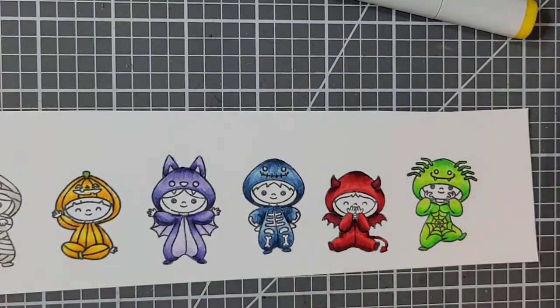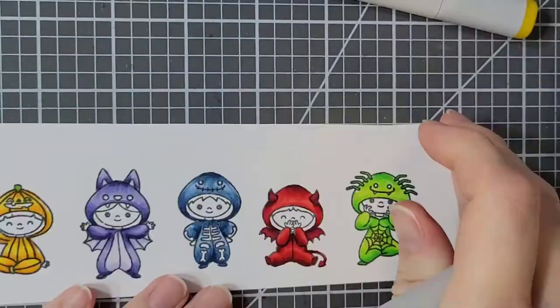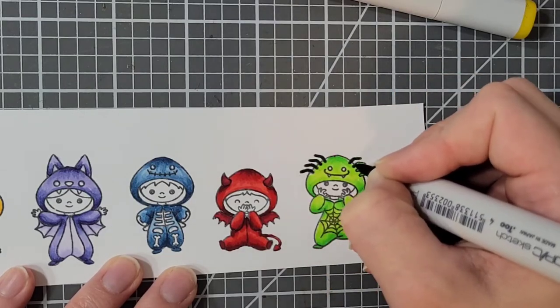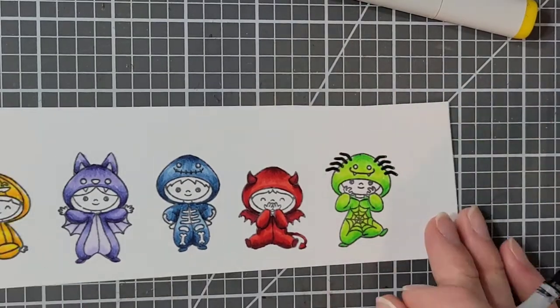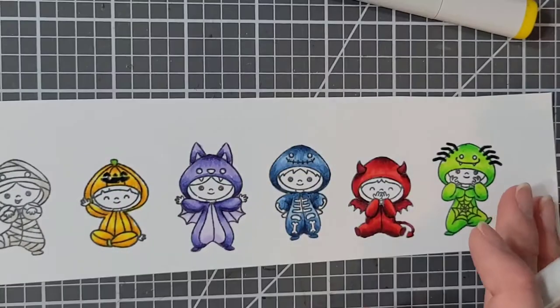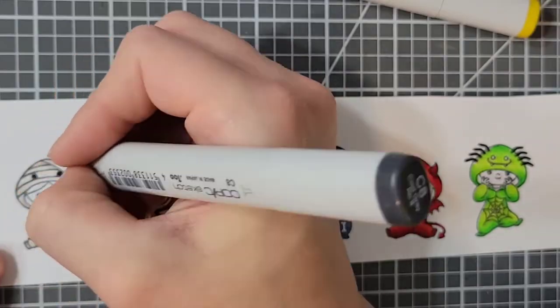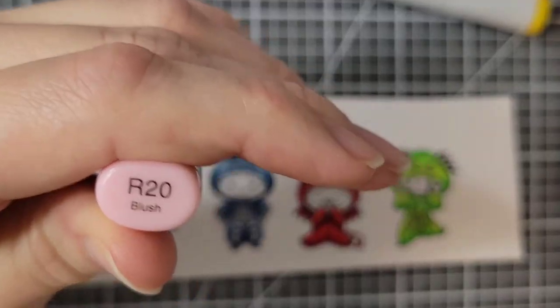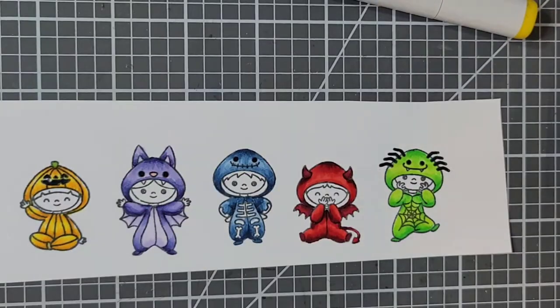Here I go in and fill in the shoes and anything I wasn't sure about. I'm using C8 to fill in the little spider legs on the spider costume, and I'm also filling in the jack-o'-lantern face and the eyes for all of the other characters. I'm also using R20 on the nose for the bat.